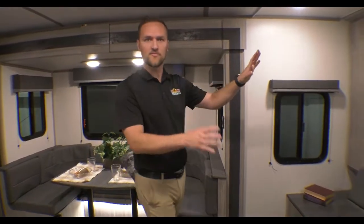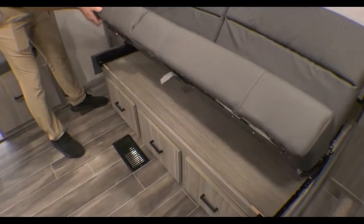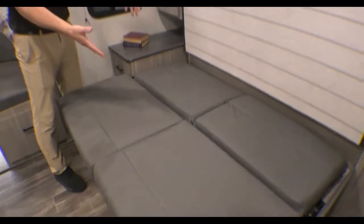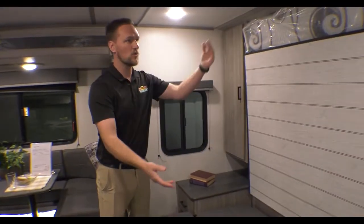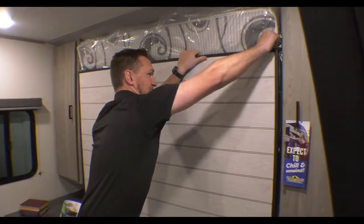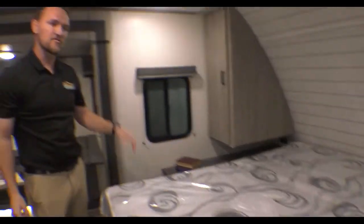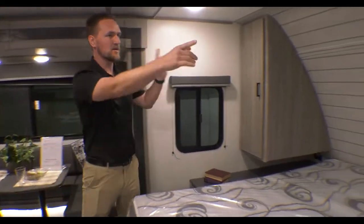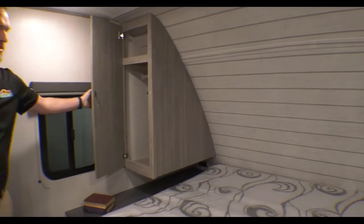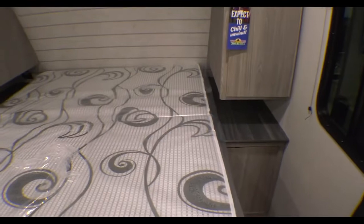We're inside the 189RB. A lot of people like this right up front, which we'll start with — it has the Murphy-style bed. You'll notice it has seats that fold down; you can also take a small nap on here if you'd like, or easy access to the bed, which has a handle on each side. You can fold it down and now you have a nice-sized bed. You have cabinets on each side for all your clothes, hangers, and big spaces to put your CPAP machine.